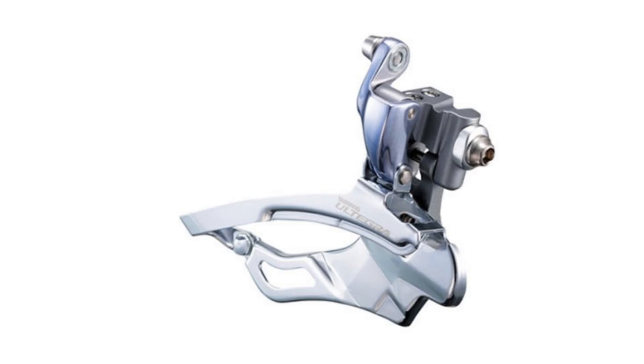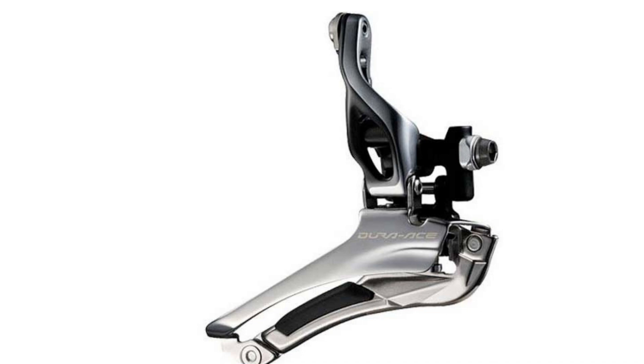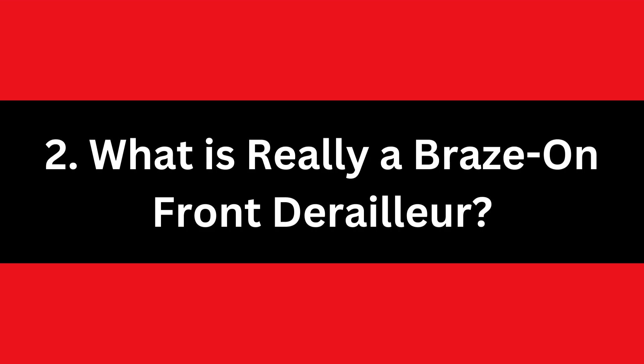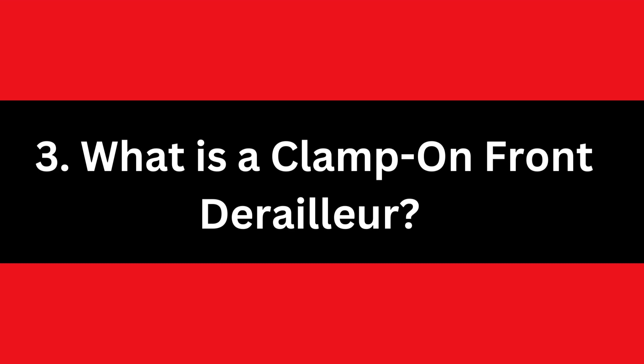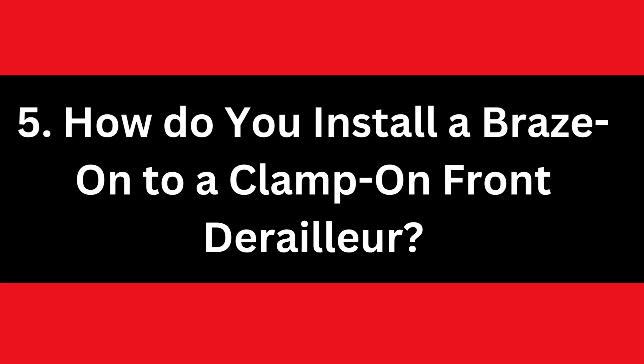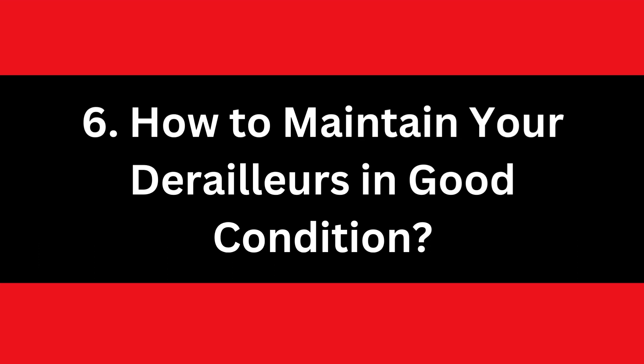In the full blog post we have written on our website, we have done hours of research and divided the topic into the following areas: 1. What is a front derailleur? 2. What is really a Brazon front derailleur? 3. What is a clamp-on front derailleur? 4. Brazon front derailleur vs. clamp-on front derailleur? 5. How do you install a Brazon to a clamp-on front derailleur? 6. How to maintain your derailleur in good condition? And some related matters.